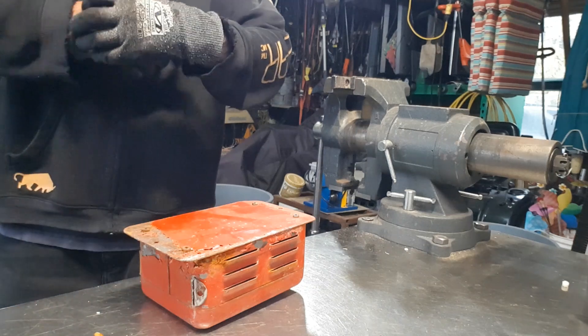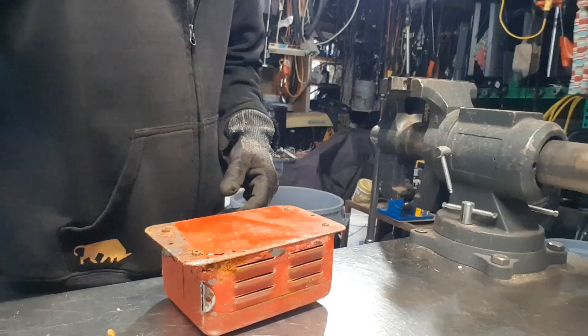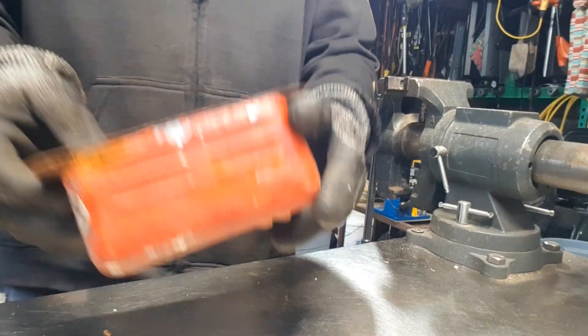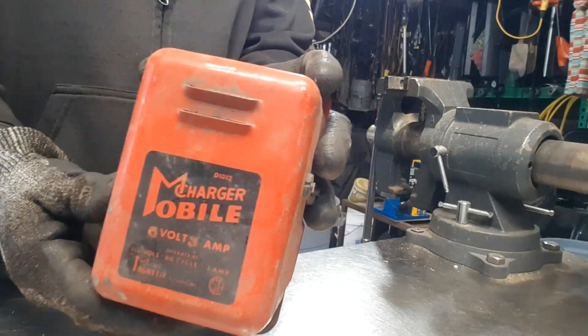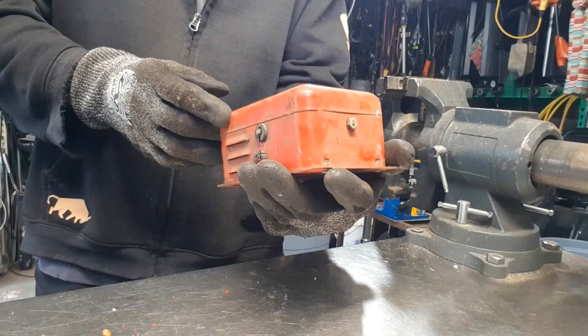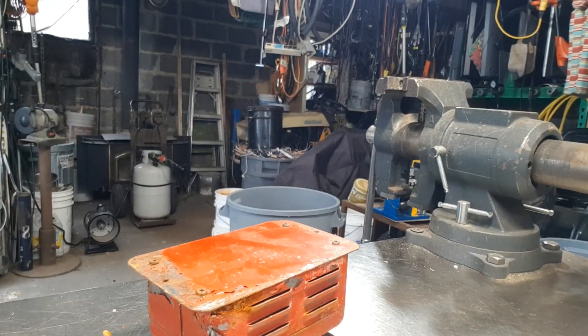Morning YouTube. Look, you're in a different angle. I got you sitting on my workbench and the camera is backwards. I know it's backwards. I'm trying this angle for once. Let's see how that works.